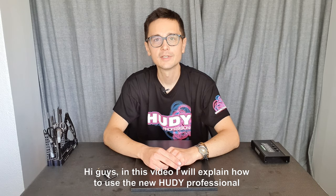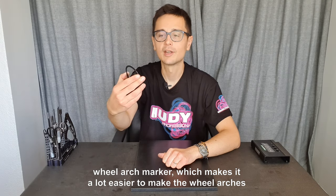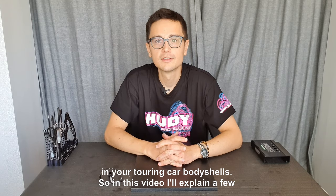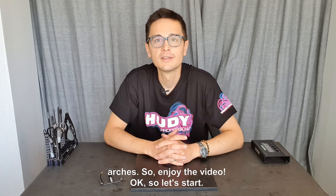Hi guys! In this video I will explain how to use the new Hoodie professional wheel arch marker, which makes it a lot easier to make the wheel arches in your touring car body shells. I'll explain a few simple steps which you should follow to make the wheel arches, so enjoy the video!